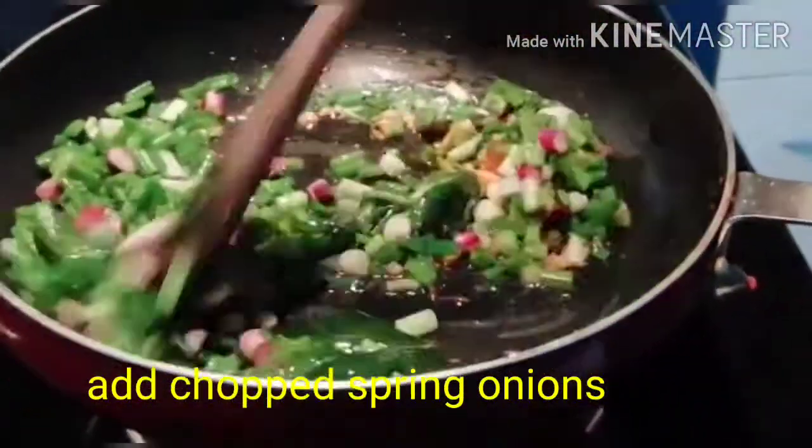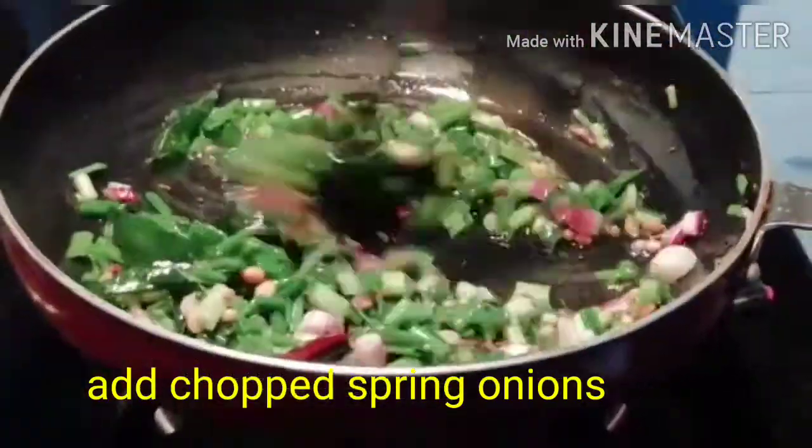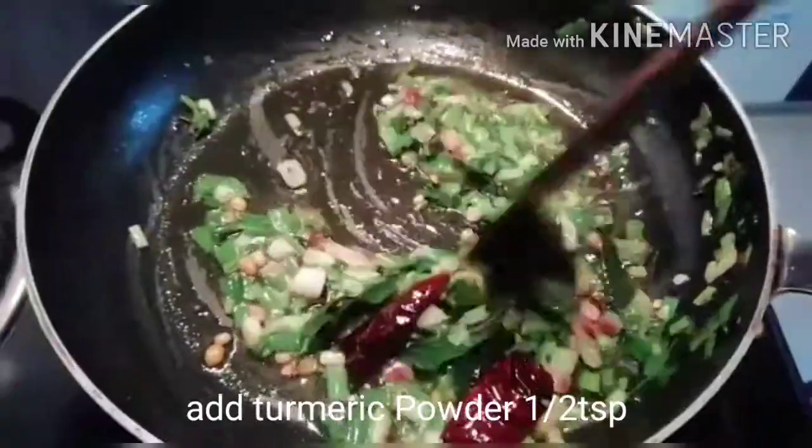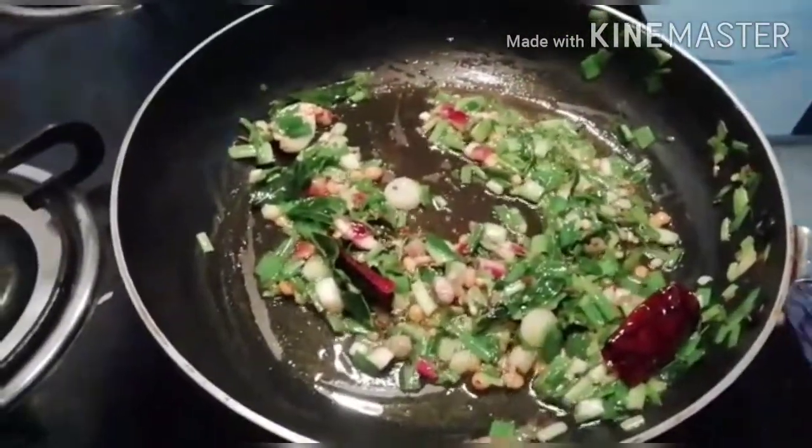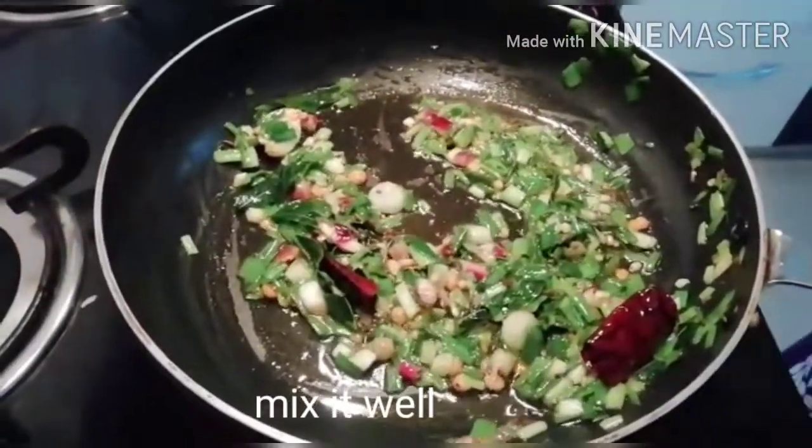We cook the spring onions and add an egg soup. We use a radish paste for two minutes, then we cook the radish.